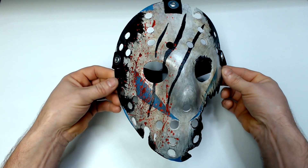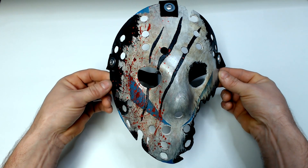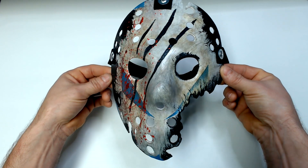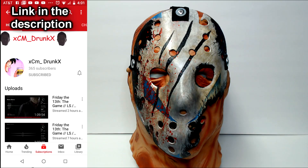I want to thank CM Drunk for suggesting such a great idea and for allowing me to be creative and use my own imagination of what the Savini Roy mask would actually look like. I'm going to leave a link to CM Drunk's YouTube channel in the description below, please go check him out.